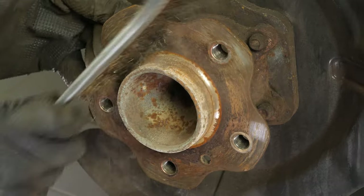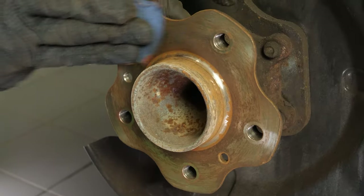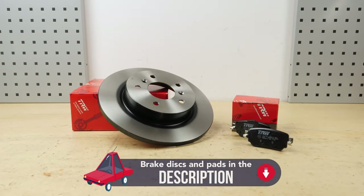Clean the hub with a wire brush. All parts used in this tutorial are supplied by our trusted partners, who also help us create as many video tutorials as possible. Check them out in the description below. You will find the TRW parts and products used in the video via the link in the description.